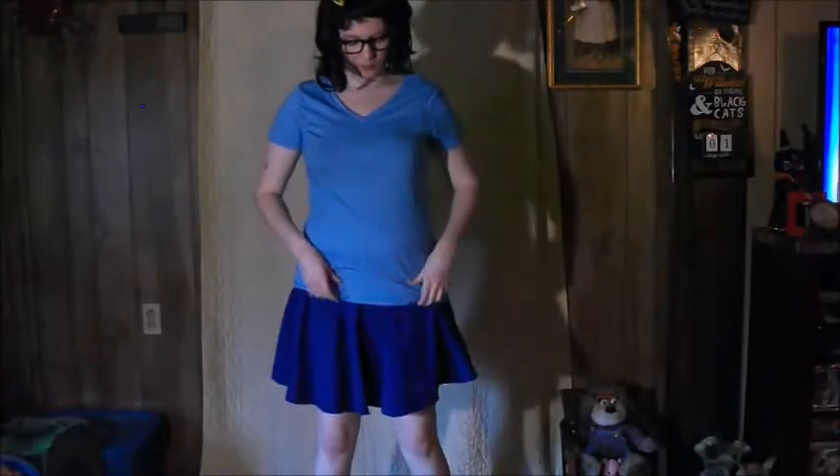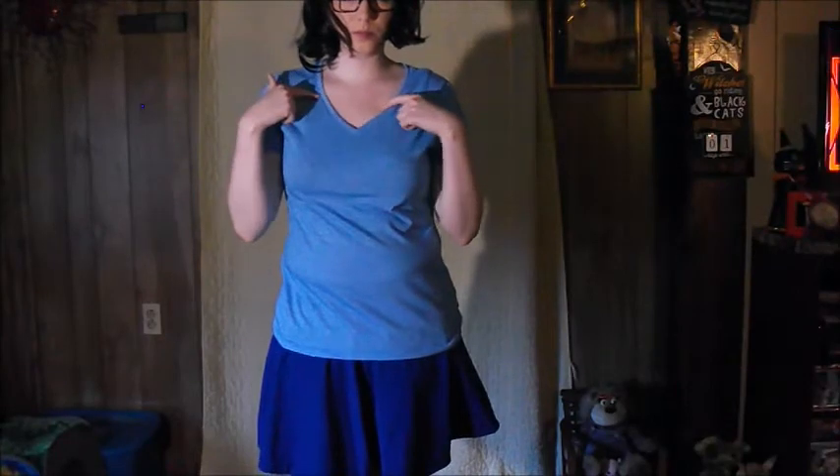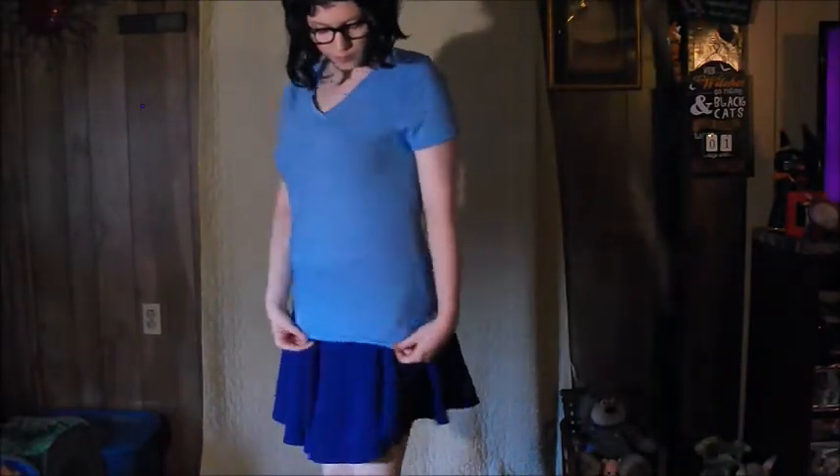My composition notebook came from the dollar store as well, but you can get them pretty much anywhere. My light blue v-neck t-shirt came from Walmart — I believe it was like $5 or $6 — and it was a sports shirt, but I thought it was perfect for Tina because it was the right collar.